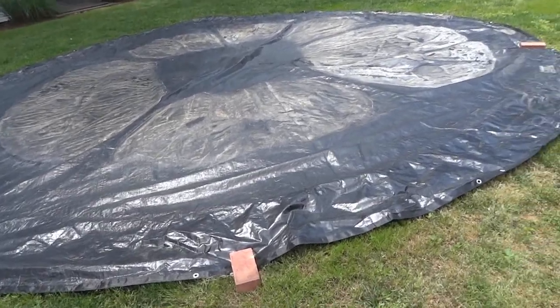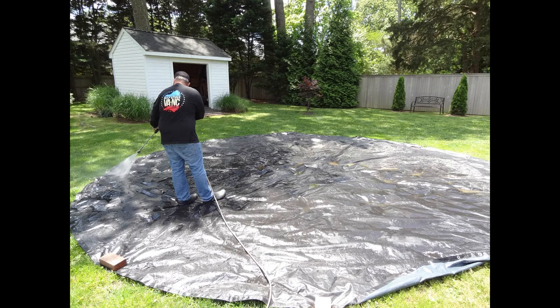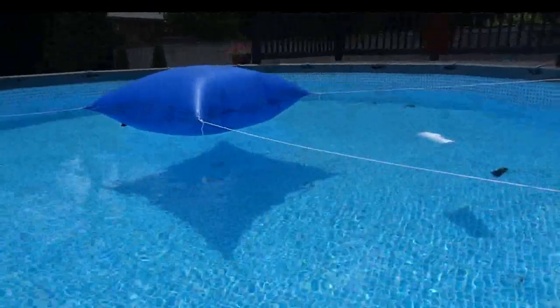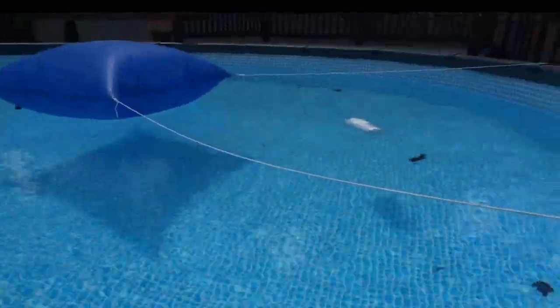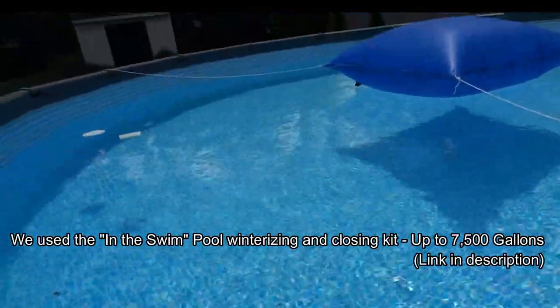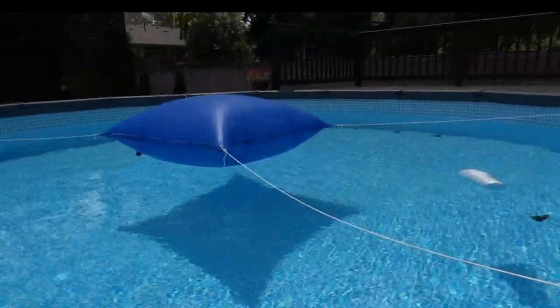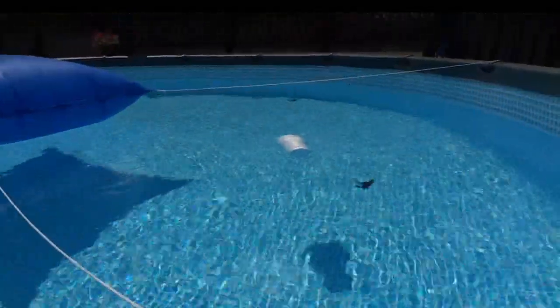We're going to fold it and put it up. Look at how pretty the water turned out after all winter long. The next steps are to remove the winter pillow, the strings, and also the winter floater.